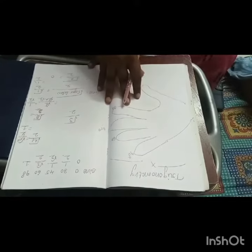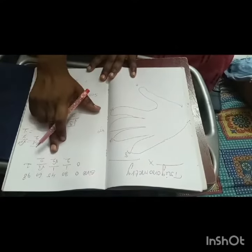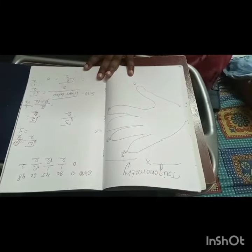We can learn all the formulas easily using this method. Trigonometry easy way method: sine 0 is 0, sine 30 is 1 by 2, sine 45 is 1 by root 2, sine 60 is root 3 by 2, sine 90 is 1. Thank you.